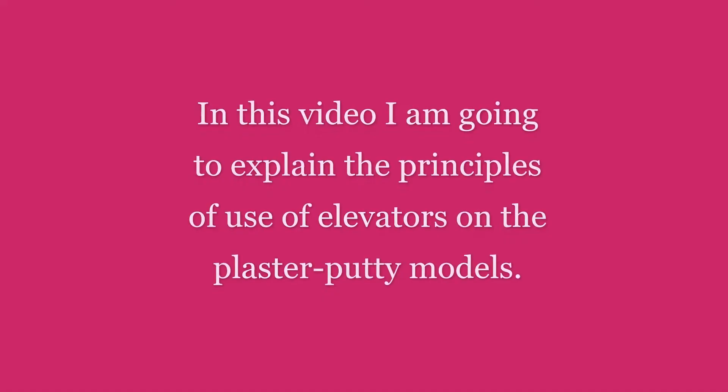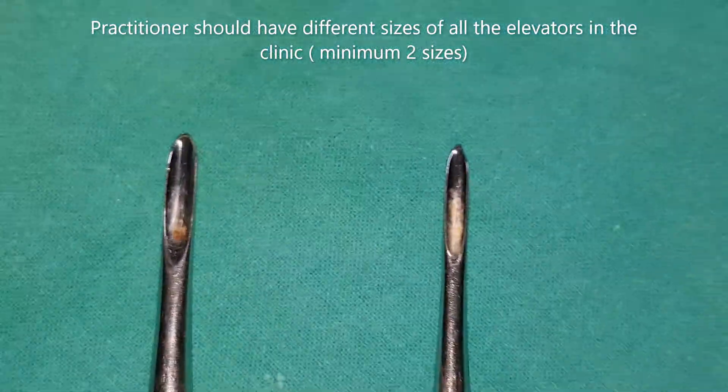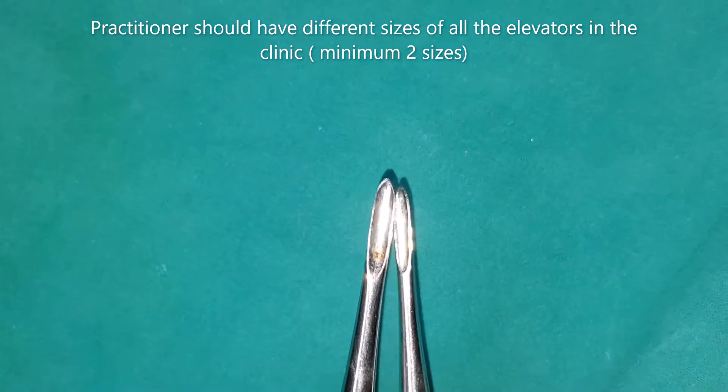In this video, I am going to explain the principles of use of elevators on the plaster/putty models. First of all, we should have two sizes of straight elevators — or any elevators — in our clinic. A minimum of two sizes of elevators are recommended: a smaller one and then a bigger one.